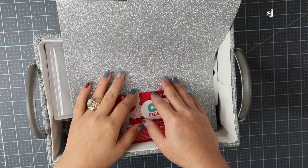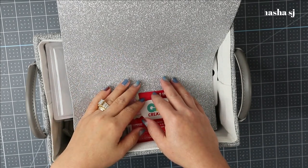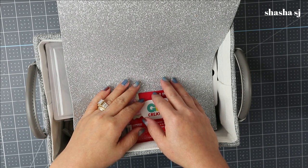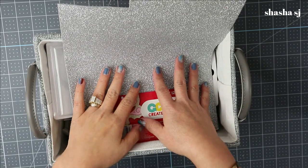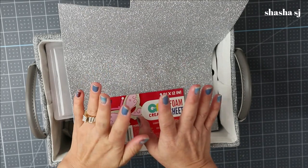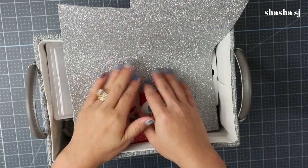Hello, welcome back to my channel, this is Shasha SJ. Thank you so much for coming by today. Today we are going to make another DIY, which is the most requested DIY — we are going to make gnomes. This is something I've never tried before, but I will try and make it.